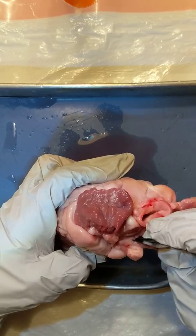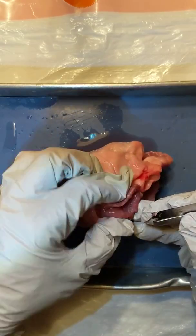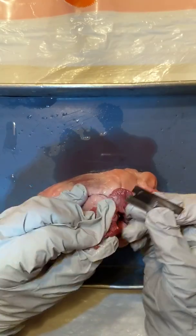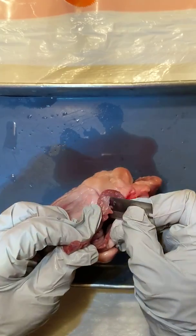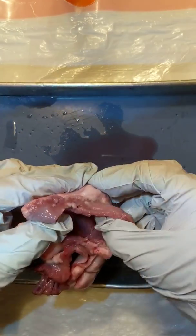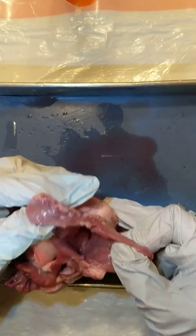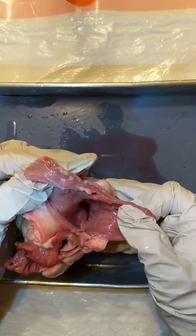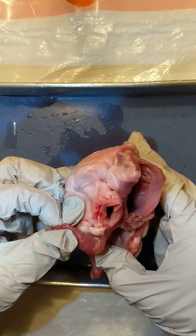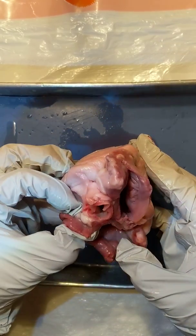Cut open your atria, and I'm going to cut open the left side too. You want it cut far enough open that we can look down into the heart and see what's going on. I can see into that side and I can see into this side.